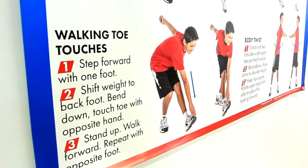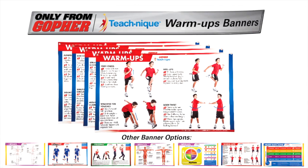Get the biggest and best instructional banners you can buy. TeachNique warm-up banners, only from Gopher.